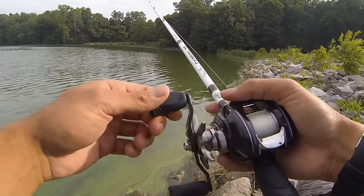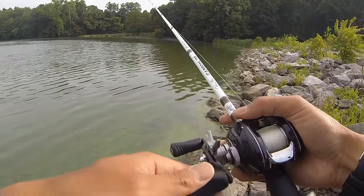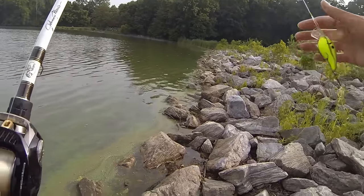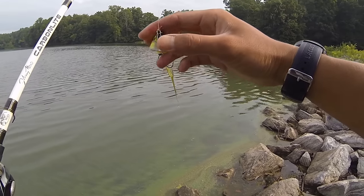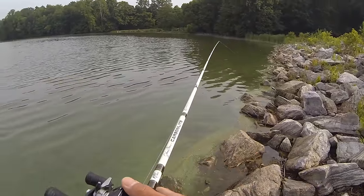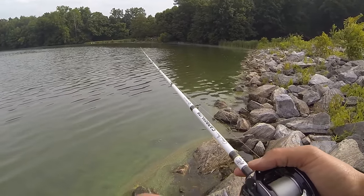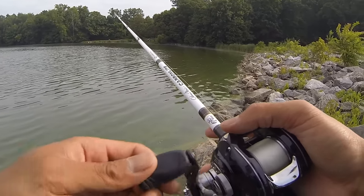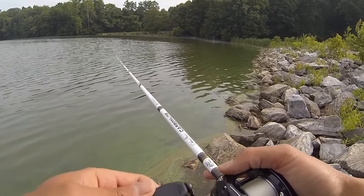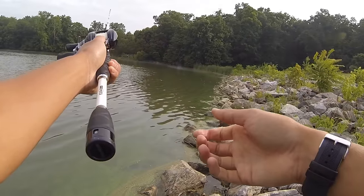Some other good places you can use the squarebill crankbait are around docks, getting the bait to ricochet off dock pilings. The squarebill is more effective than a regular crankbait around hard structure because the lip is square, as opposed to the rounded lip on normal crankbaits. That wider ricochet off hard structure also helps prevent your hooks from getting stuck. A third place I like to use a squarebill would be laydowns or stickups.